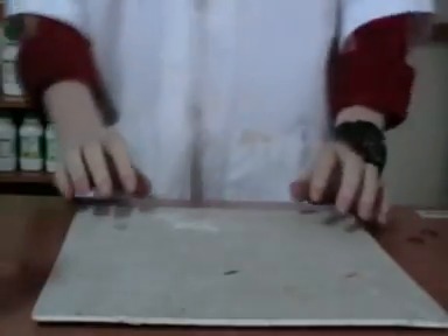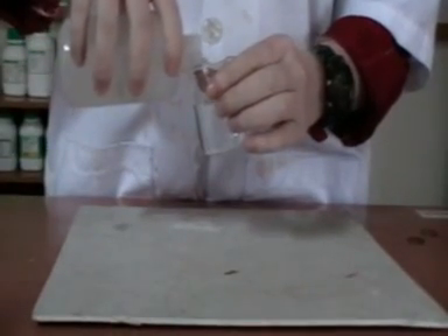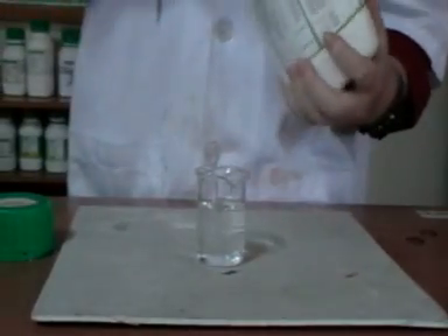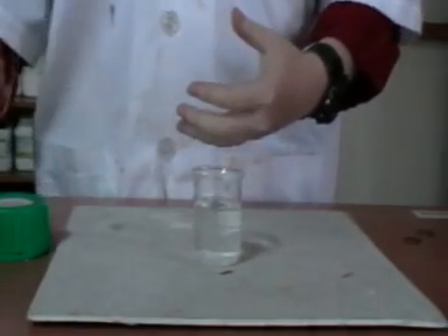We start now using chemicals - this is potassium hydroxide and zinc powder. First, we prepare the potassium hydroxide solution. We add some water to it and then a few drops of potassium hydroxide.